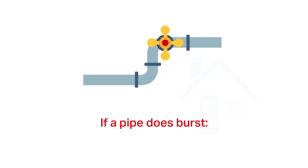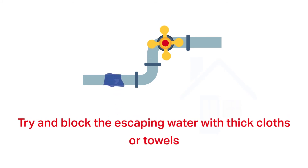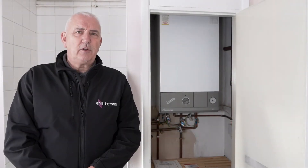If a pipe does burst, turn off the water at the stop tap. Try and block the escaping water with thick cloths or towels. Open all taps to reduce flooding, and do not forget to turn off your taps once the problem is fixed.